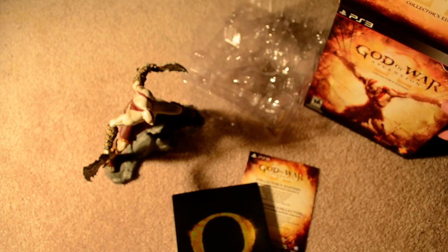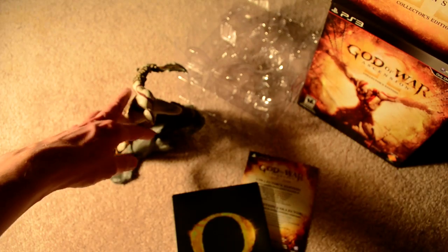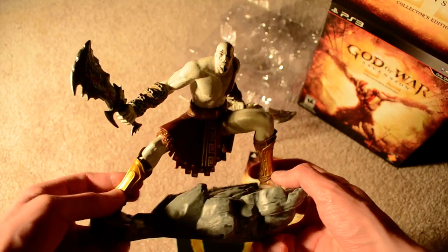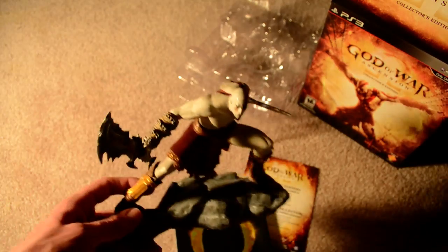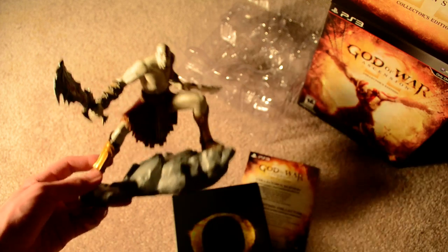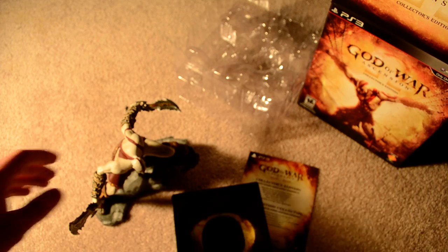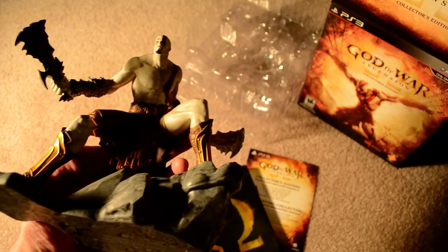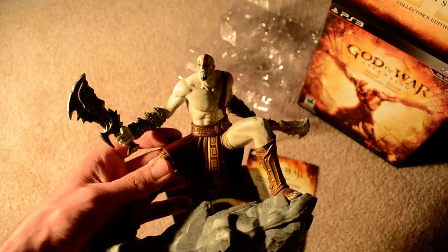For $80, not really bad. You get the season pass, the game, a nice steelbook, a statue, some other stuff. It's only $20 more and you get some cool things with it. I think the next unboxing I'll have is Bioshock Infinite, and that's in about two weeks. Thank you guys for checking out this video — please feel free to leave your comments, and if you liked it please rate and subscribe. And that's it, bye.